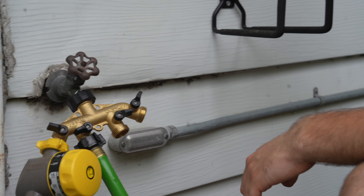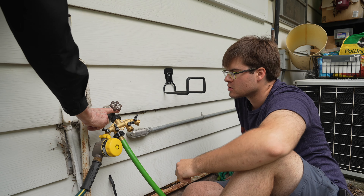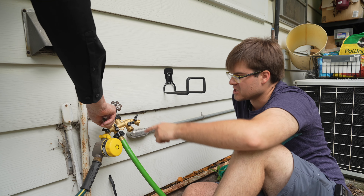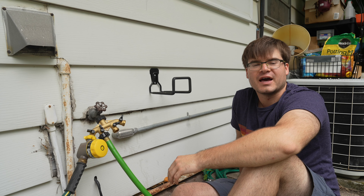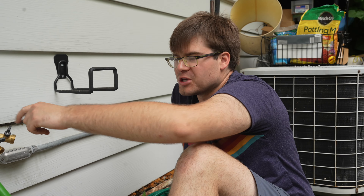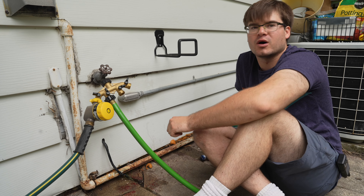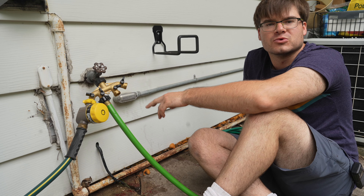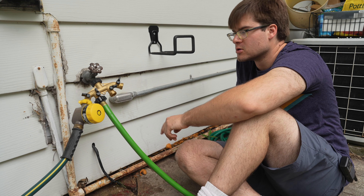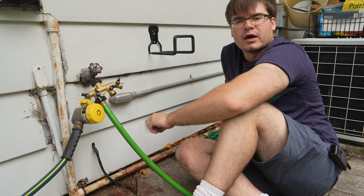I think we might have done it — it's no longer coming from up here on the stem. I would say this is way better than it was. After all the fine tuning we did — replacing our plumber's tape and putting in a new washer — we seem to have fixed most of the problems we were having, with only a slight bit of leakage remaining.